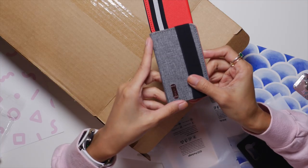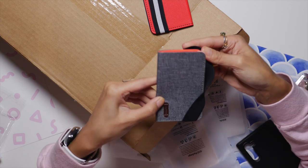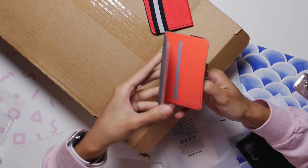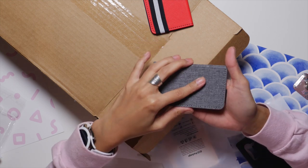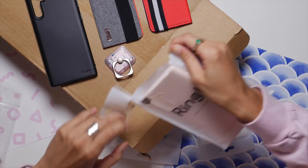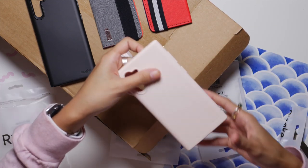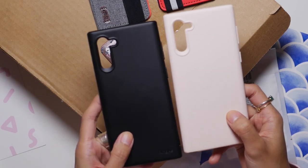We have another one! I love the texture. So again, you can put your cards in here and this goes on the back of your phone. This is pretty! I have another case — this is the Pink Sand Note 10 case. It's basically the same case but in a prettier color.